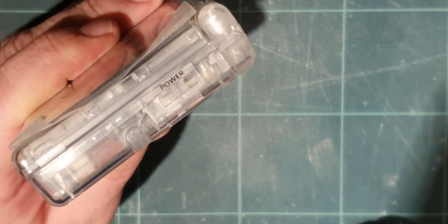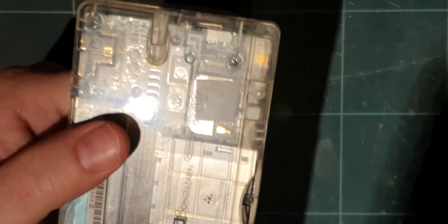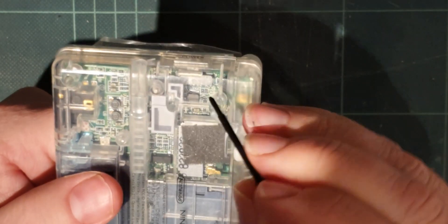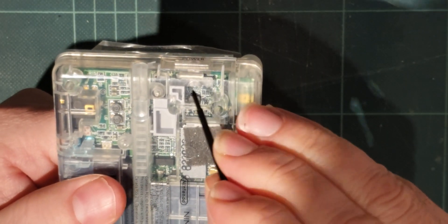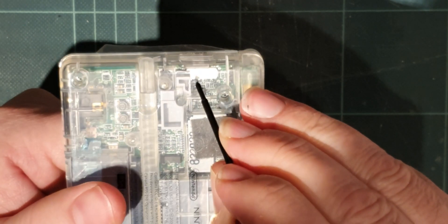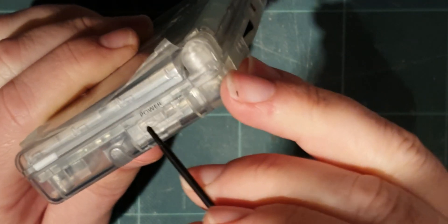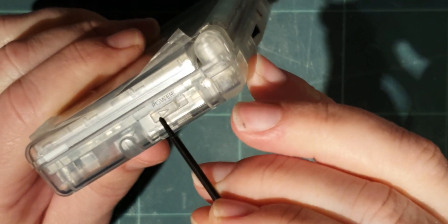Now, inside the DS there is a switch. You can just see through my clear shell here — you can just see the metal bit of the switch behind it. And there's a little black peg that comes out of the switch, and then this plastic switch slides that peg.